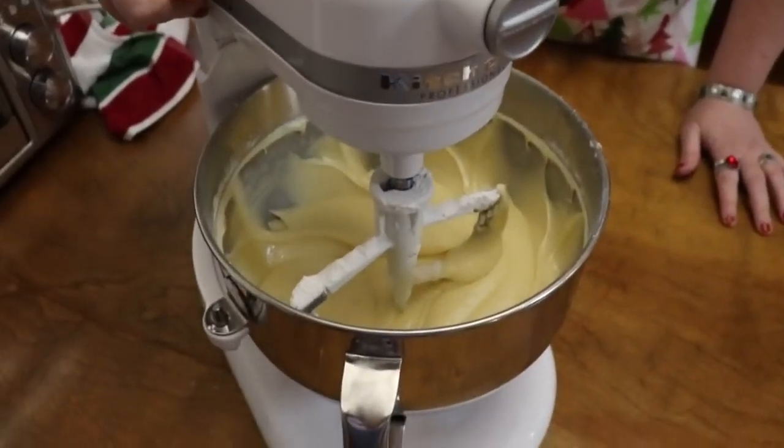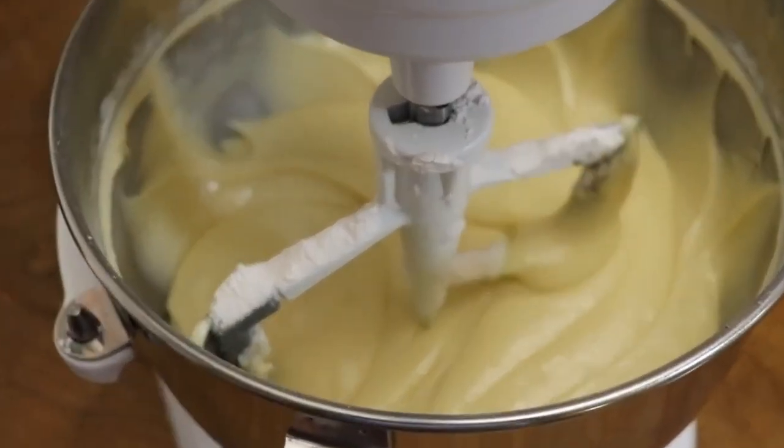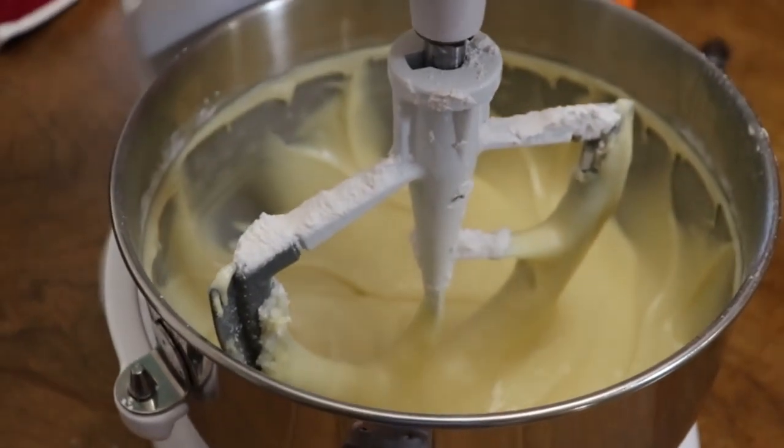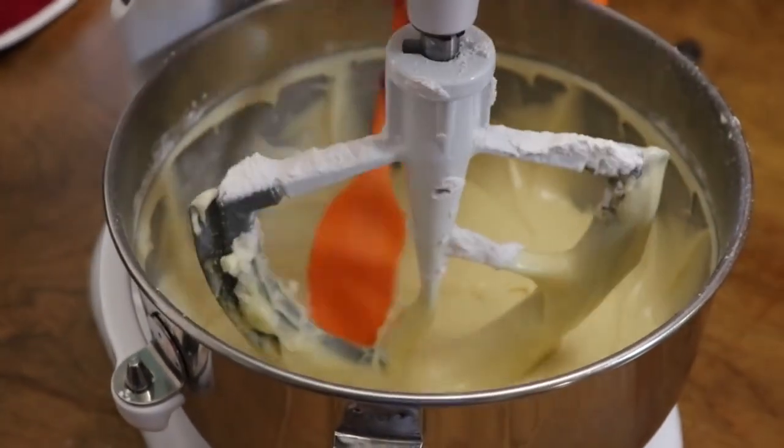Now you don't want to over-beat your cake. After that flour gets in there and starts to mend, you really don't need to mix it over two minutes. So it is ready to put in our pan and get in the oven.